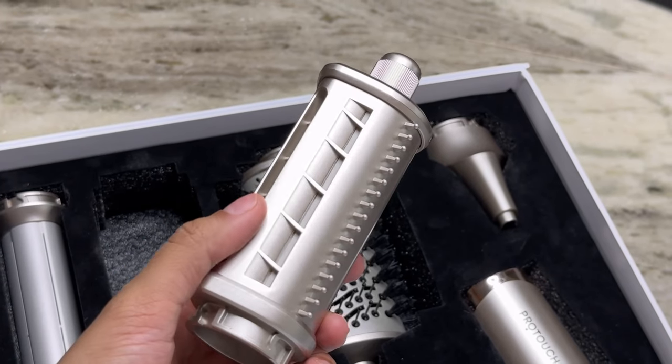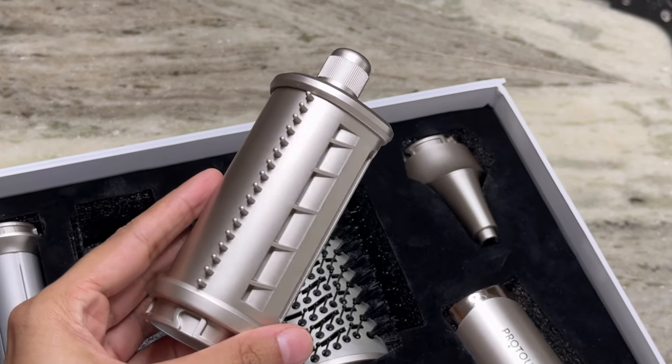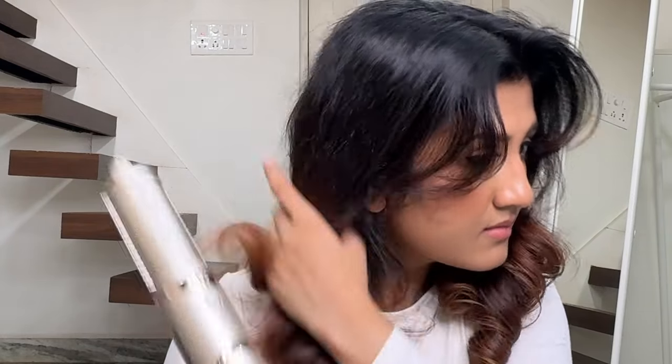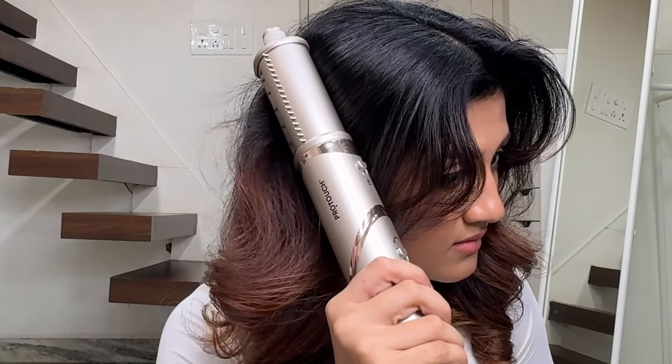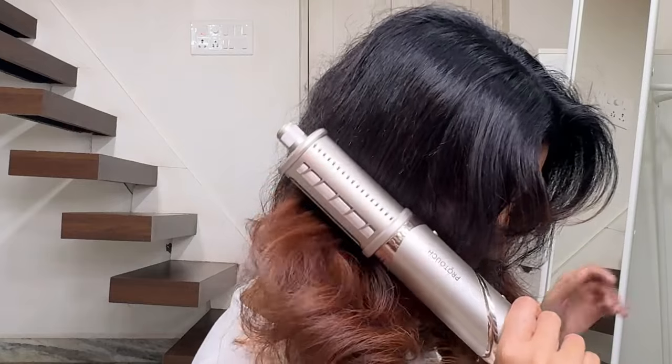Finally, there's the Coanda Anti Fly Away Dryer. This attachment is used for taming flyaways, especially near the root area. It also comes with brush teeth and it's perfect to use after you're done heat styling or straightening your hair. If you have missed a few flyaways, this attachment comes in handy.